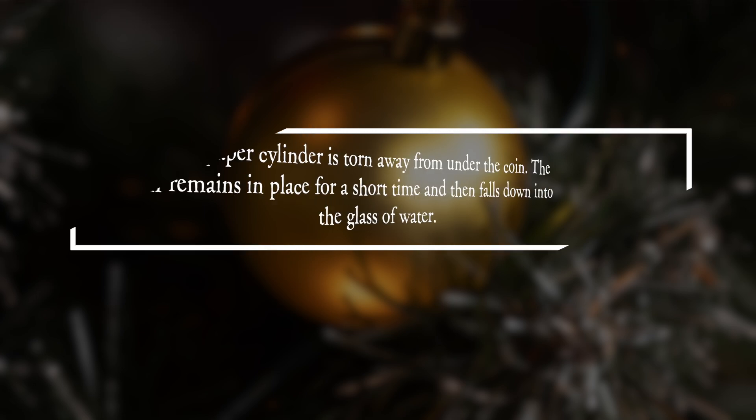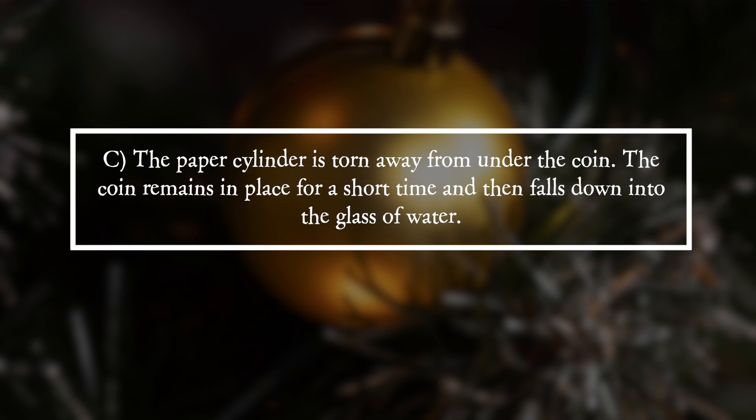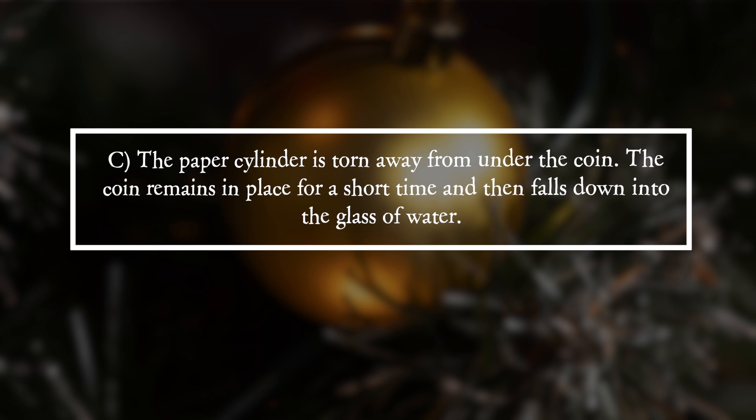It is answer C. The paper cylinder is torn away from under the coin. The coin remains in place for a short time and then falls down into the glass of water.